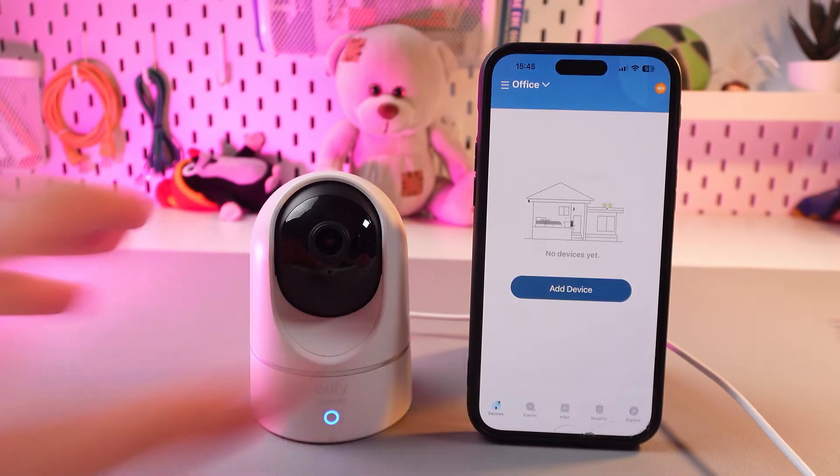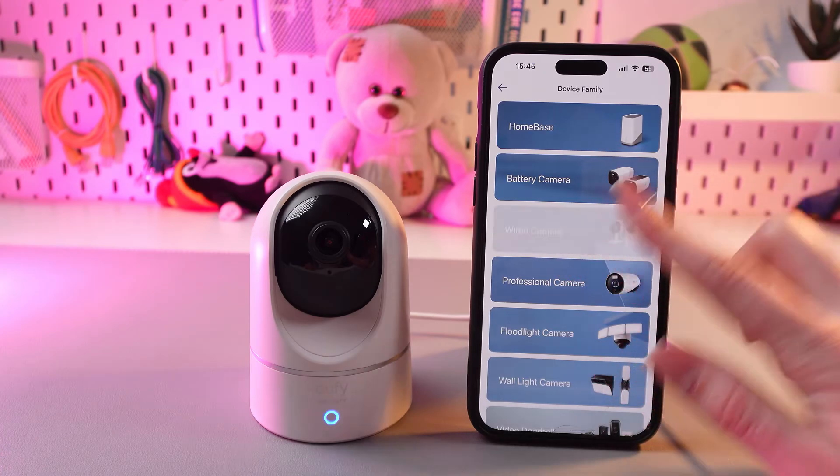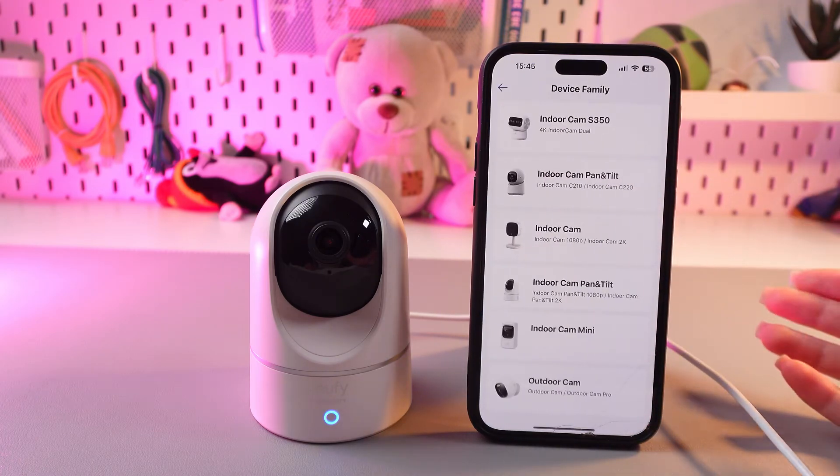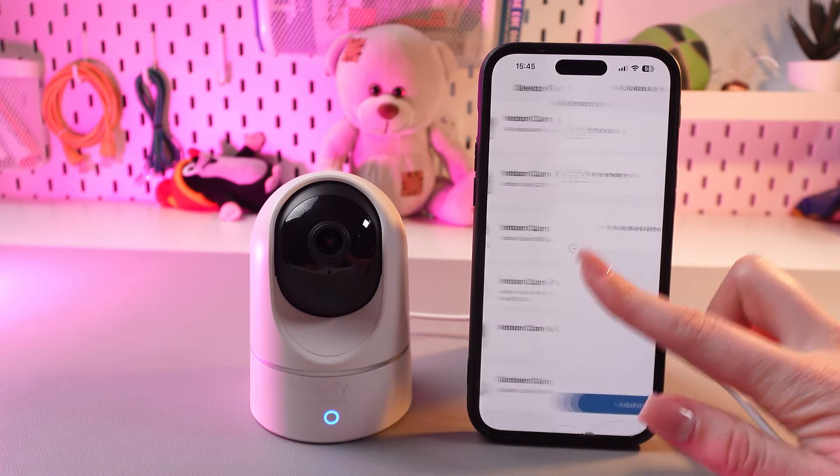At this point we need to add the device. Tap this button, then choose the wired camera section and after this you would need to choose the indoor cam pan and tilt 2K.